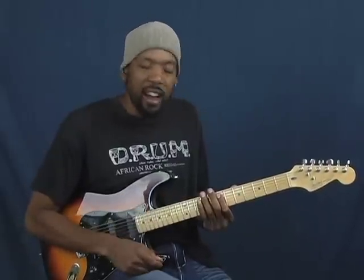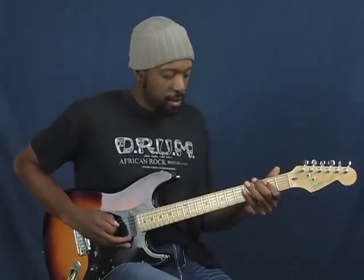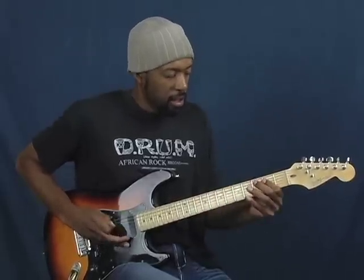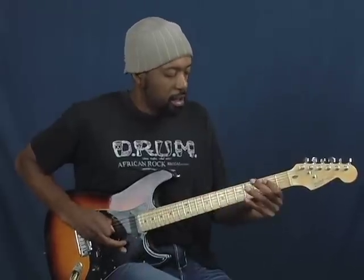One of the other things as well — you can actually change that up. Right there I landed on basically the 7th fret of the A string. Come up with some B minor pentatonic licks of your own. It is so easy.